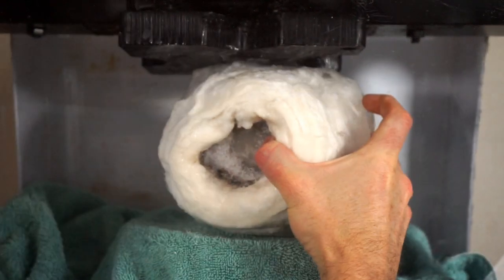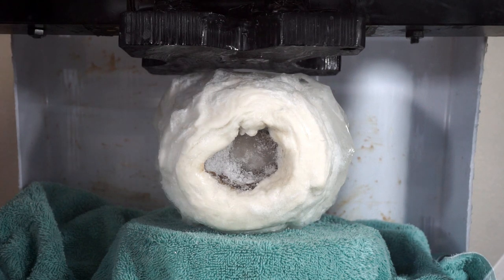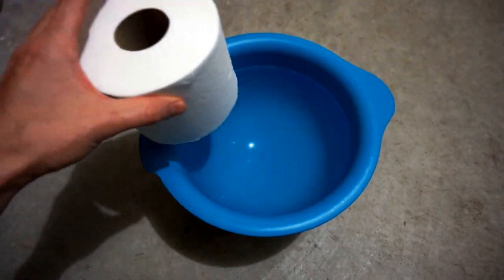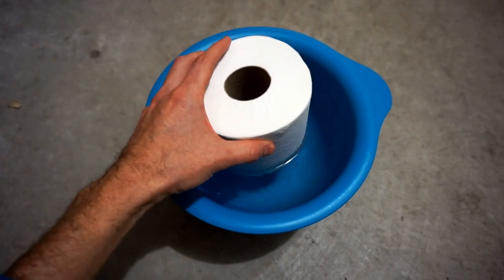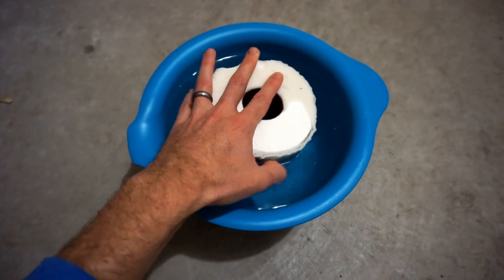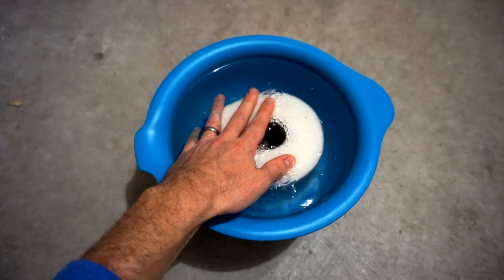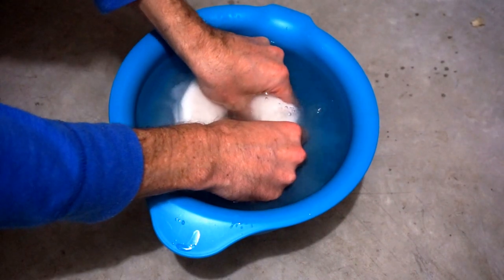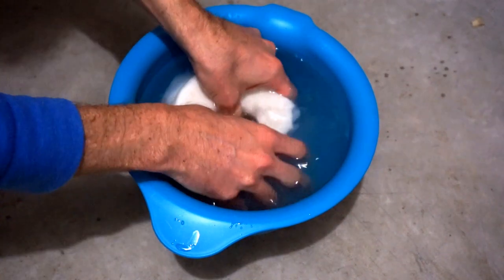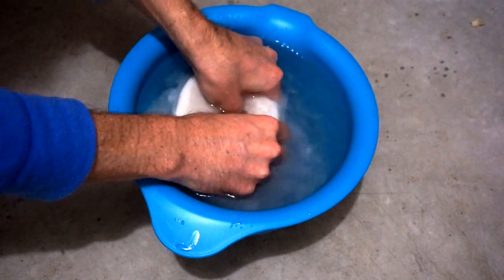Today I'm going to be crushing toilet paper pykrete. To make this, I'm just soaking toilet paper in water and deep freezing it. What I'm trying to do is squeeze out all of the air — we don't want any air bubbles in there.